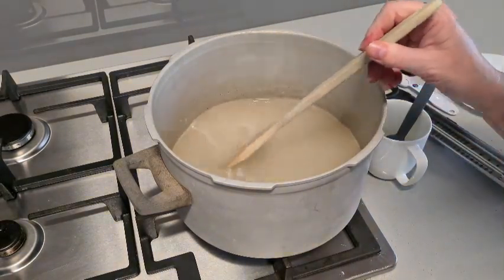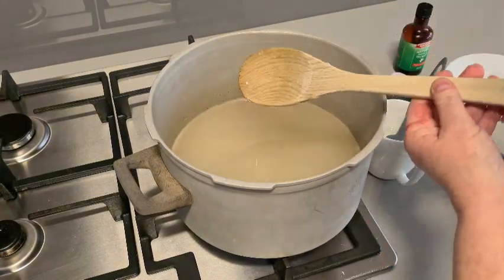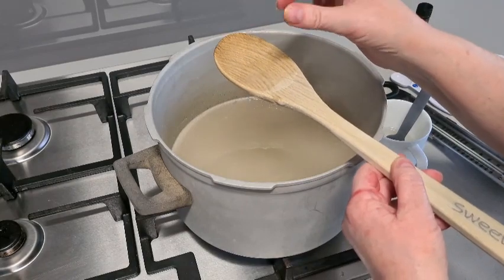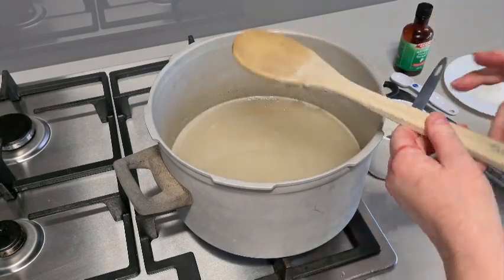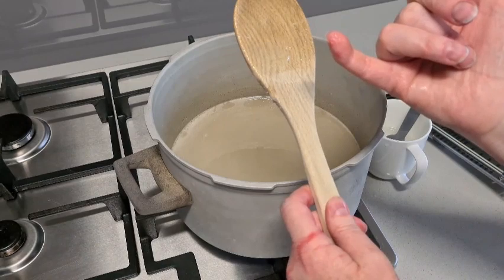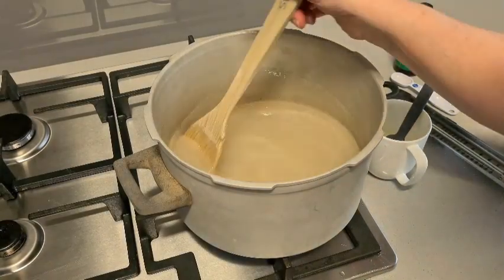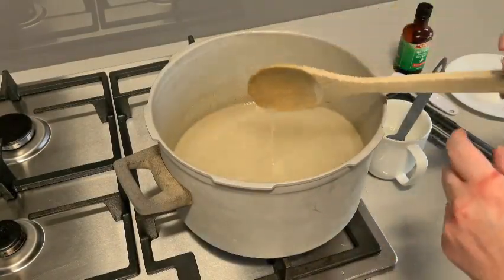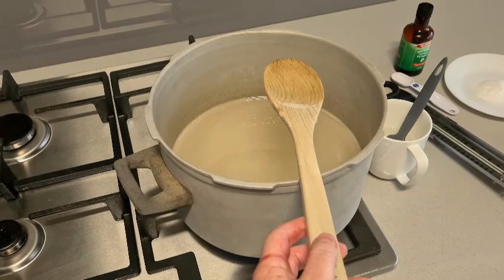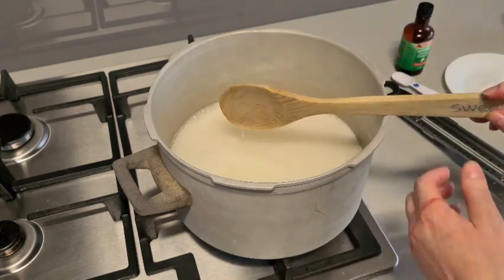I'm just going to give it a bit of a stir and wipe down the sides again. If you want to check whether there are any crystals left in your mix, very carefully take a little bit and rub it between your fingers — it's hot so be careful. I can still feel a tiny bit of crystal. There are a few crystals on my spoon too, so I'm going to rinse it, because sugar crystals stick to other sugar crystals and they make more. I'll rinse this under boiling water to get rid of all of them.